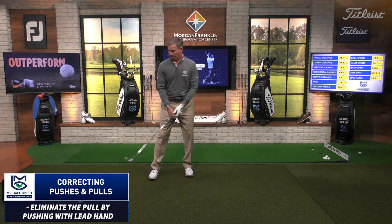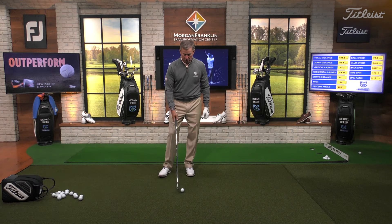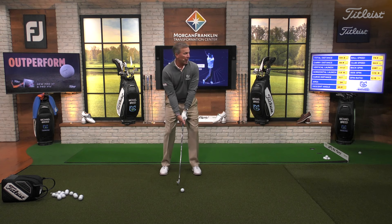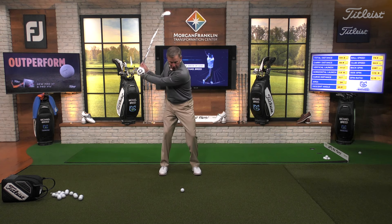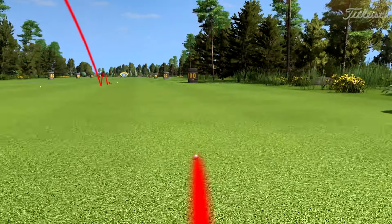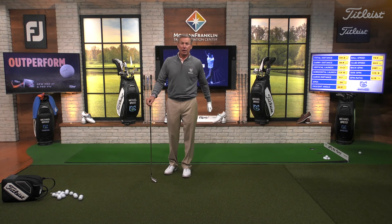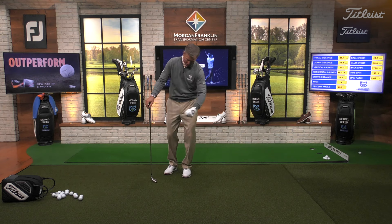Now, let's imagine we're hitting pushes. You get in here, you're trying to hit it straight, and all of a sudden you get under it, slide a little bit, and push it out to the right-hand side. And we go, okay, I'm just pushing everything today. How do I get rid of it? Well, we've got to pull. To get rid of your push, you've got to pull.